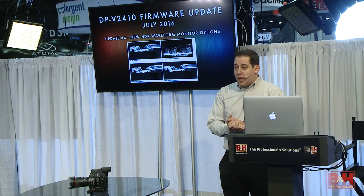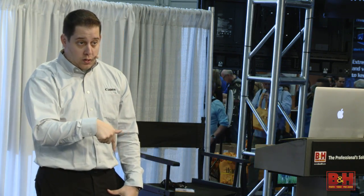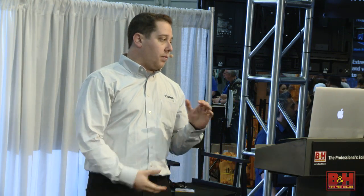That's pretty much it for me — thank you guys so much, I really appreciate your time. Check out the C300 Mark II and the DPV2410, which is at this booth right now. B&H is one of our only dealers that actually has the display, so you can talk to people about it here. We also have a few in our Canon booth if you want to come by. My name is Alex Sachs — if you have any questions please feel free to talk to me now, come visit me at the Canon booth, or here later. Thank you so much.